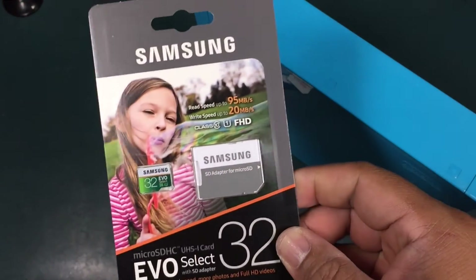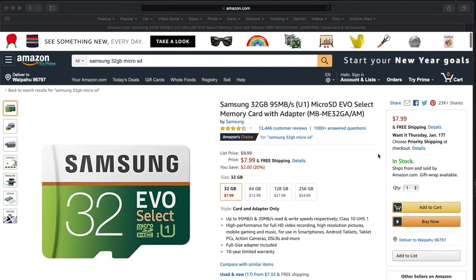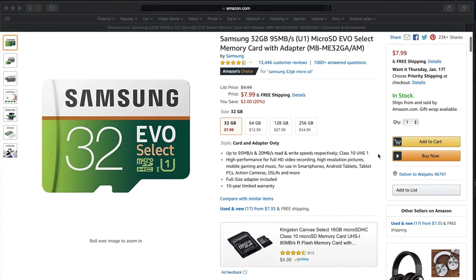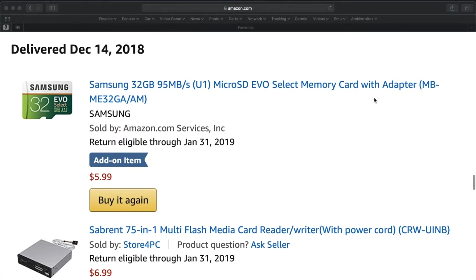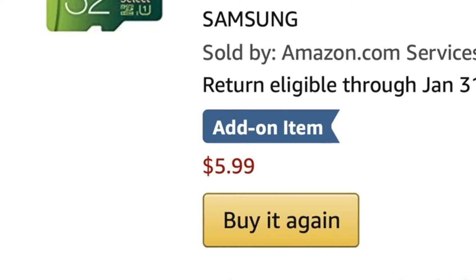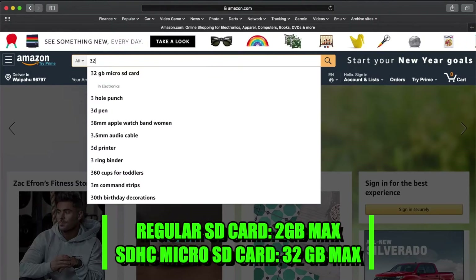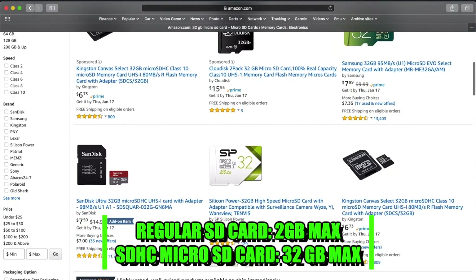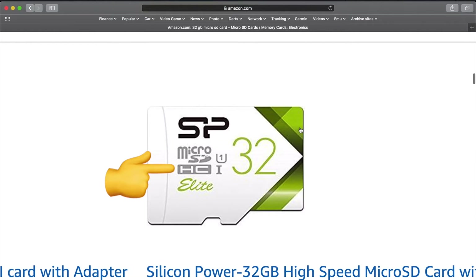Instead I recommend getting one of these 32 gigabyte micro SD cards. You can get them from Amazon brand new for a little less, and better yet, if you wait for a sale you can get them for a great price. Remember, regular SD cards are limited to 2 gigabytes max while SDHC cards are limited to 32 gigabytes max. Just make sure the micro SD cards are labeled as SDHC.